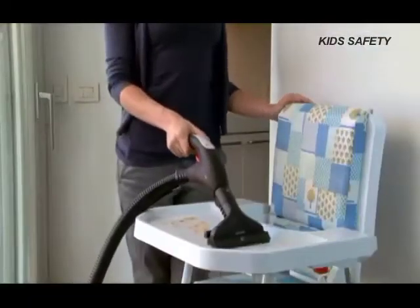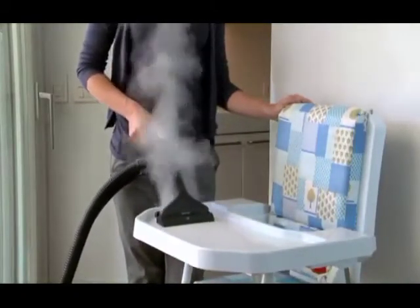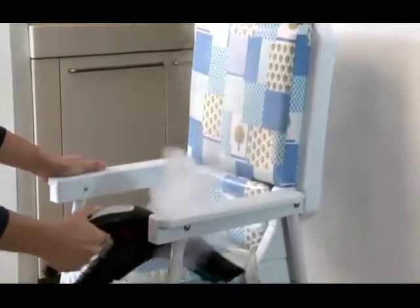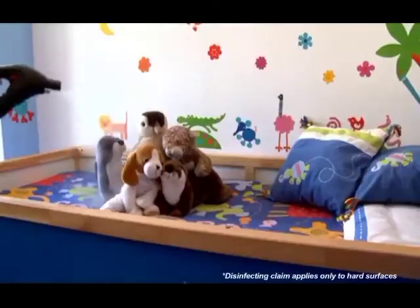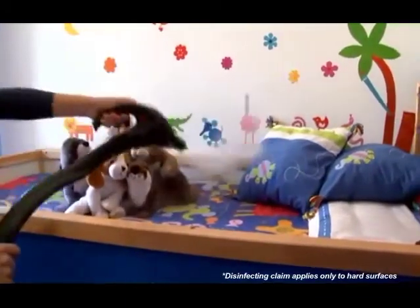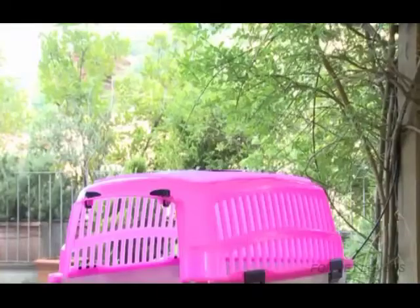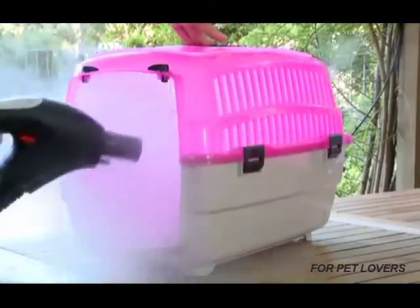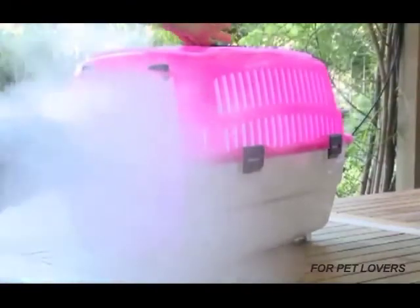Maintaining a clean and safe environment for your kids has never been easier. The same appliance that works so well for other parts of your home is especially helpful with picking up spills, disinfecting hard surfaces like a high chair or even crib mattresses, and you can freshen up plush toys. For pet lovers, you can freshen pet carriers, even pet beds with steam, and disinfect toys that have hard surfaces.